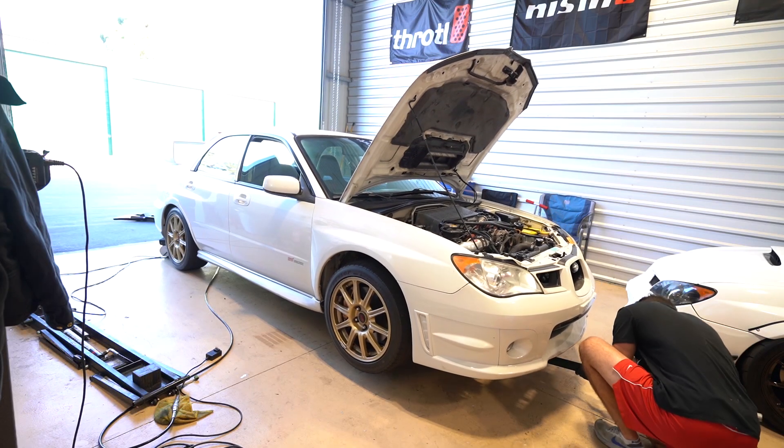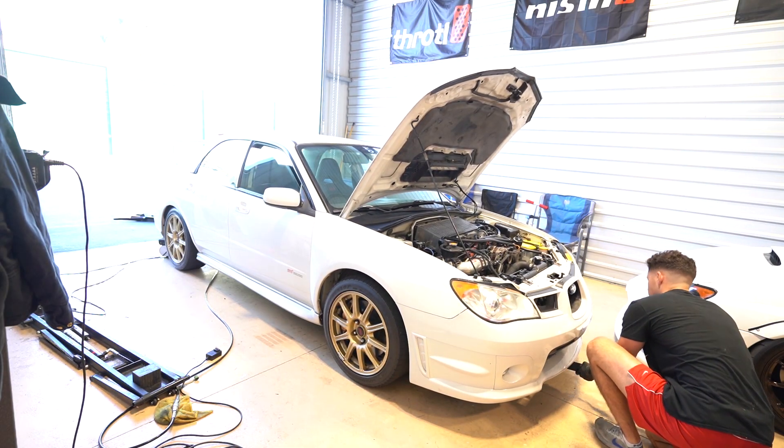What's going on guys, welcome back to another video. Today we're working on the STI because unfortunately I posted it for sale yesterday, and I'm just getting everything buttoned up making sure everything's going to be A1 for the next buyer.